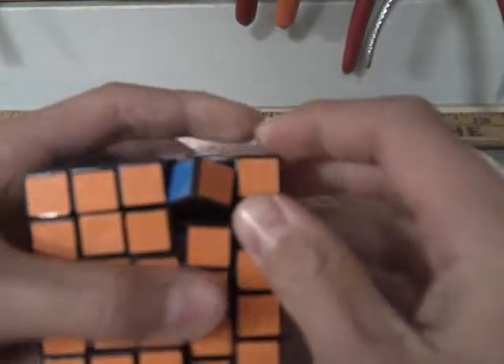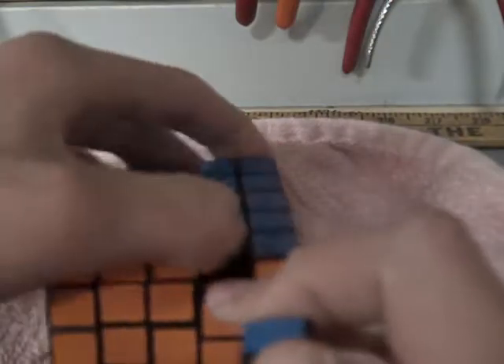Just like that and then pull it out. You have your piece out and now you have a hole.